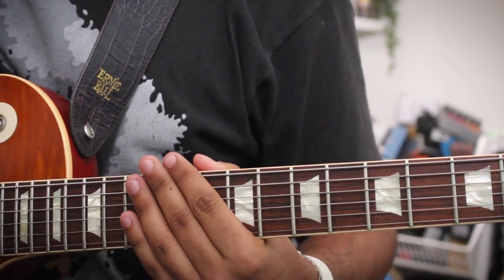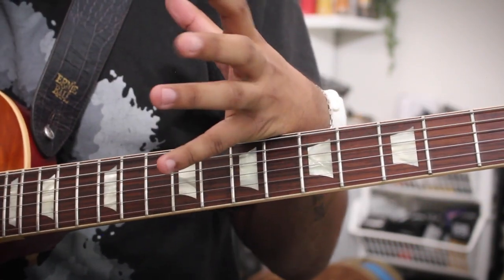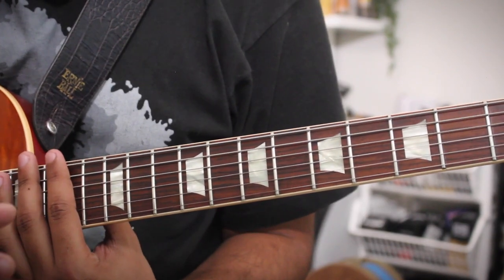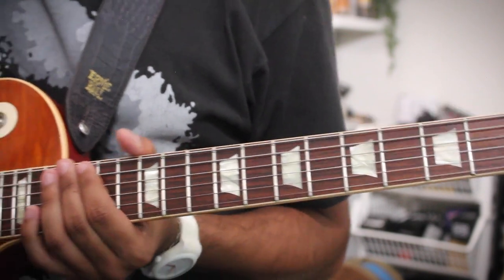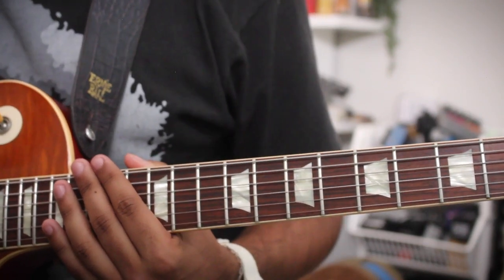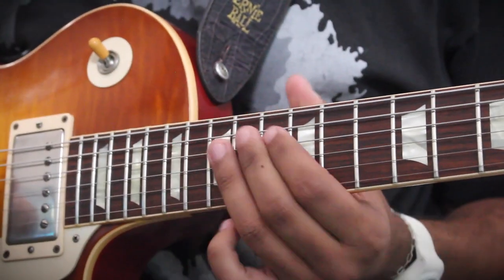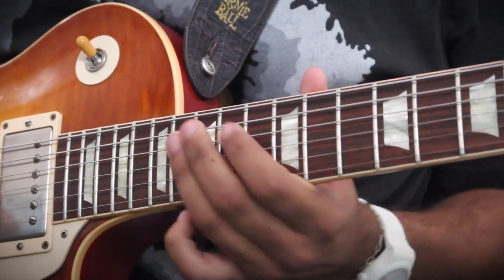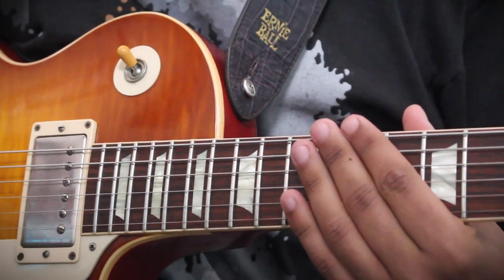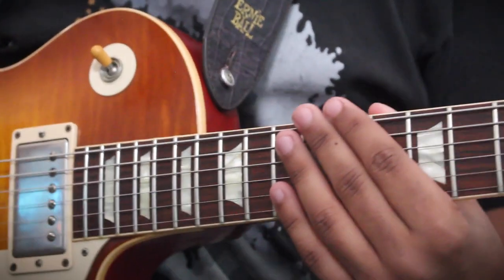Now we're going to go one octave higher. When you have these kinds of phrases, it's best to know everywhere you can do it, so it doesn't matter where on the fretboard you are — whether you're down in the middle or super high — you have this lick in your arsenal. So let's go up one octave higher, making D on the 15th fret of the B string our root. The same technique applies: spelling the D major triad, A descending to the flat seven, then coming down the D major scale.